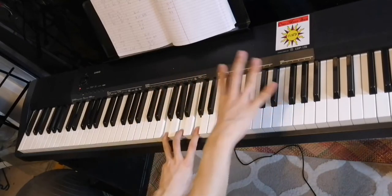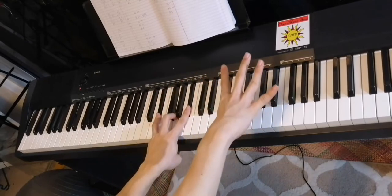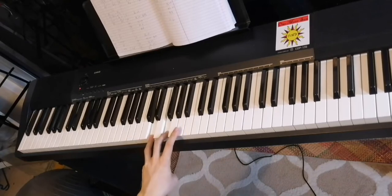You play this for four counts, then E-flat major: E-flat, G, B-flat. Four counts. Then D-minor: D, F, A.